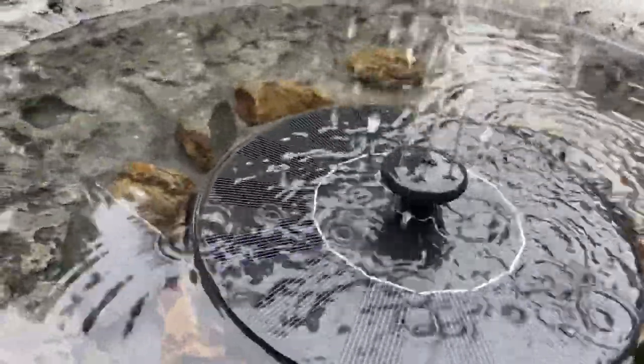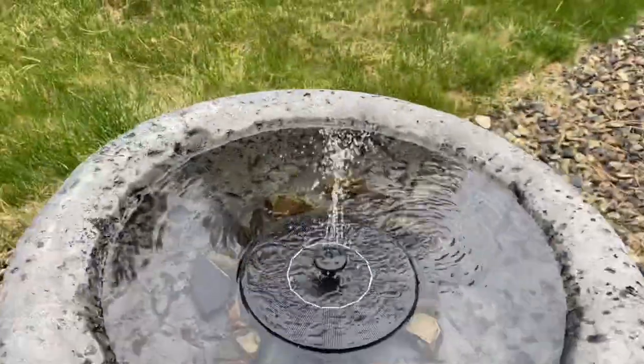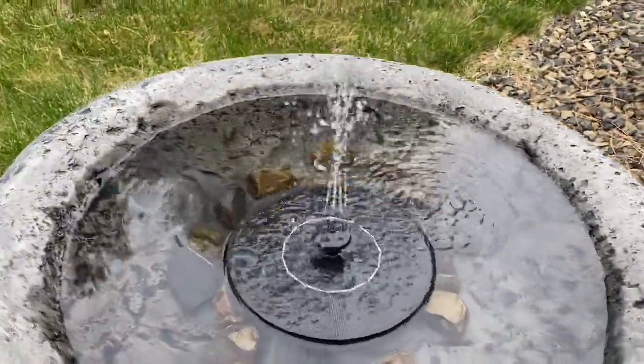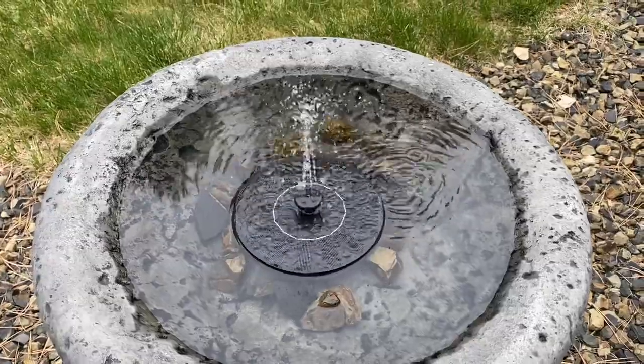The different tops make different types of fountains and different sprays. I like this one because it's just really pretty. The sun's not even out and it's running — this is solar powered. It will turn on and off on its own, super lightweight, super affordable, and just a neat little gadget.